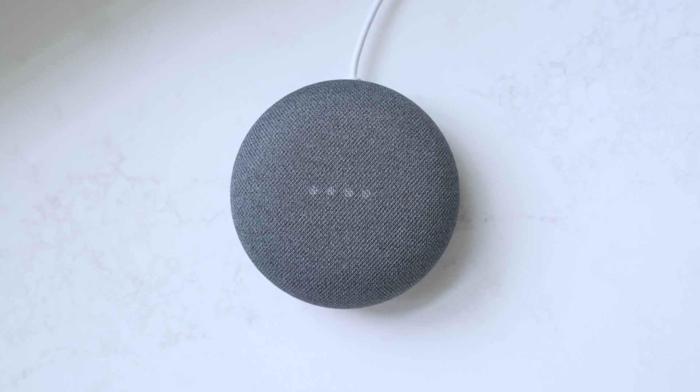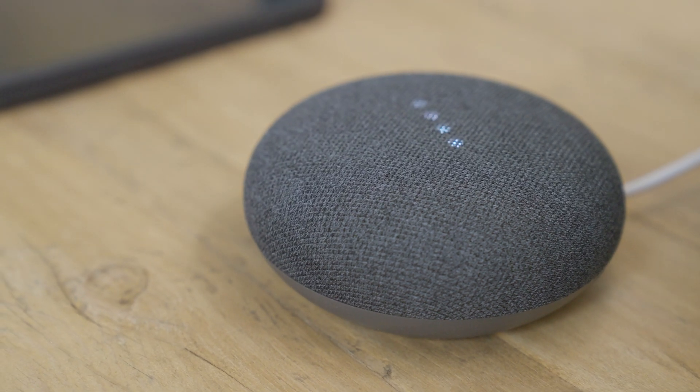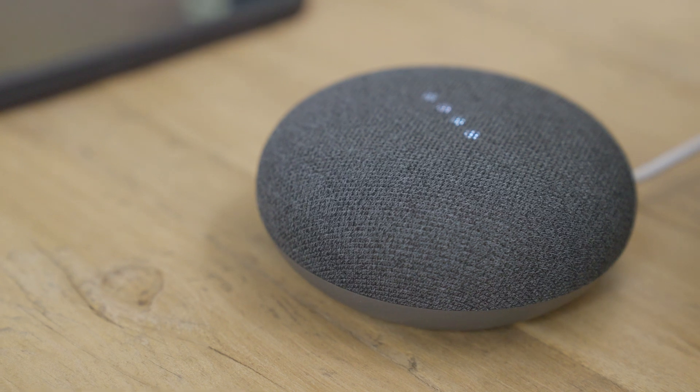With Google Assistant, setting alarms has never been easier, allowing you to organise your day your way. This can be really useful if you have sight loss, enabling you to manage your time in an easy, hands-free way.